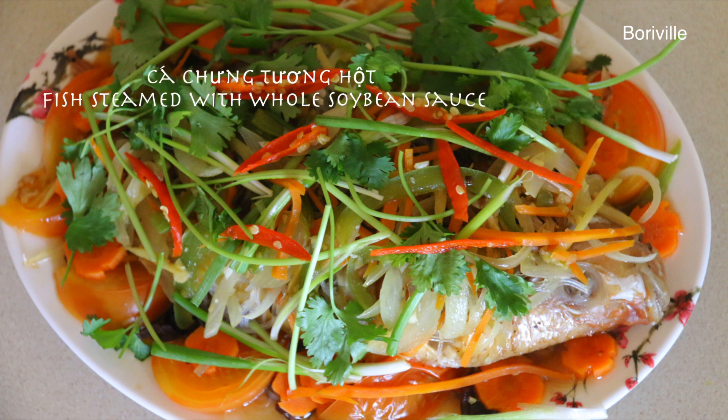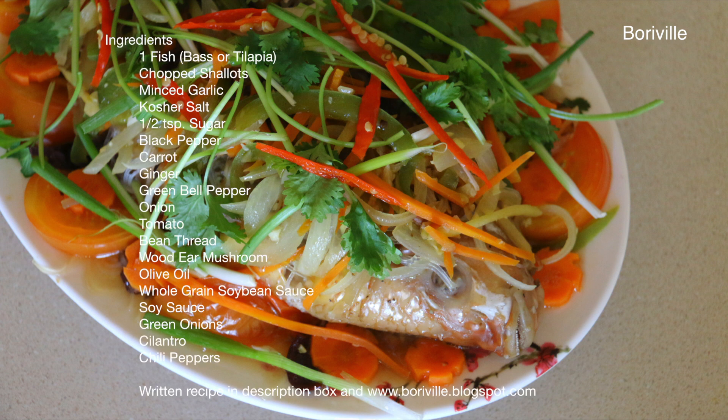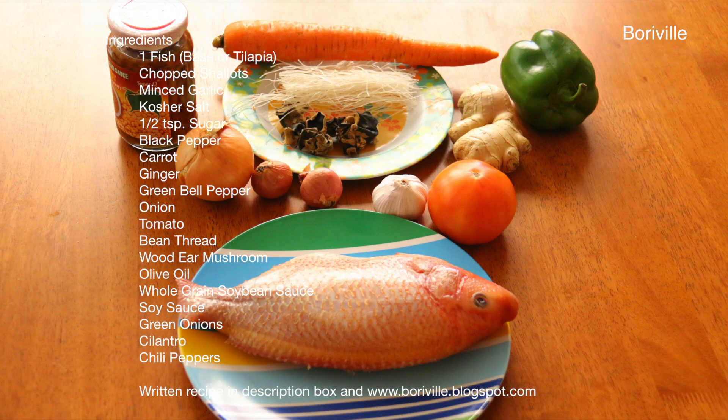This video will show you how to make cá chưng tương hào, fish steamed with whole bean sauce. Here are the ingredients you'll need. The written recipe is in the description box and also on the blog.